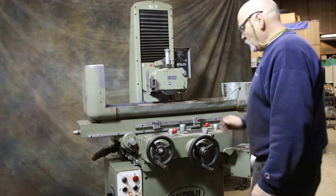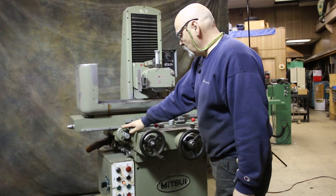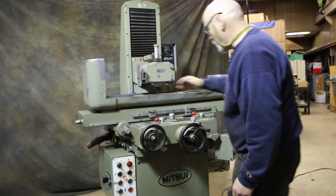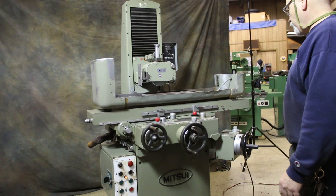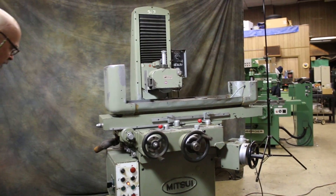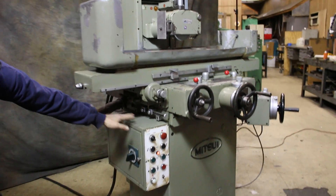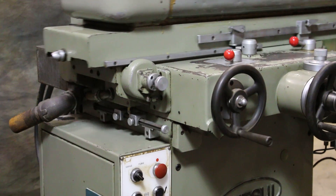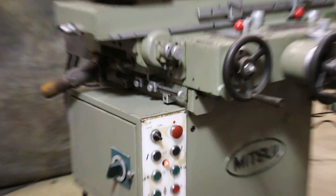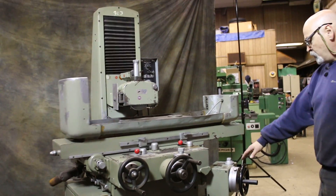So we're going to go automatic, start the table — it disengages the hand wheel immediately, this pops out, and we start feeding across. On the side over here, there are some dogs mounted where you adjust for the stroke of the table. I have them pretty short for this little demo, but when it hits the one in the rear, it will feed.